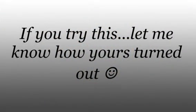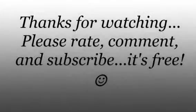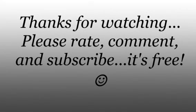Anyway, that's my crab dip! I hope you guys liked it. Please rate, comment, and subscribe. Thank you for watching — besos, and I'll talk to you guys later.